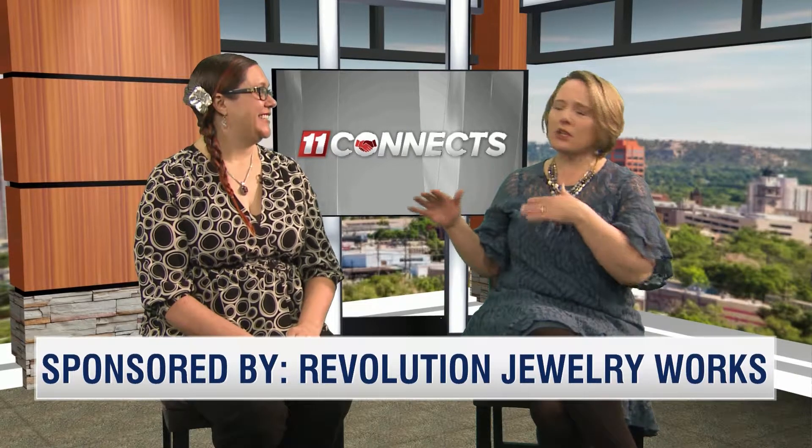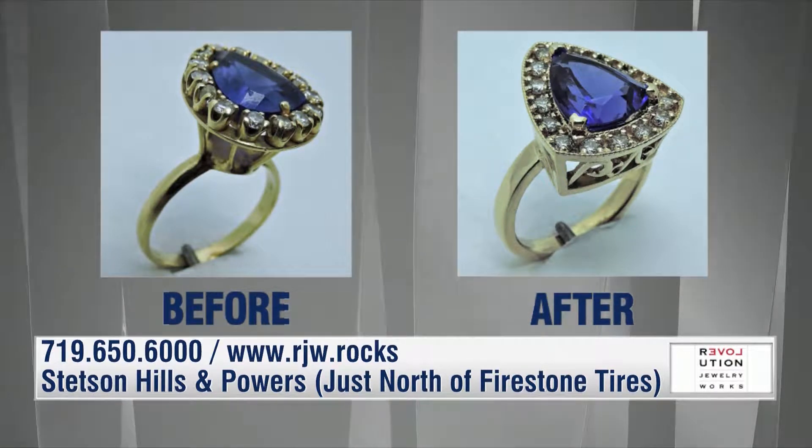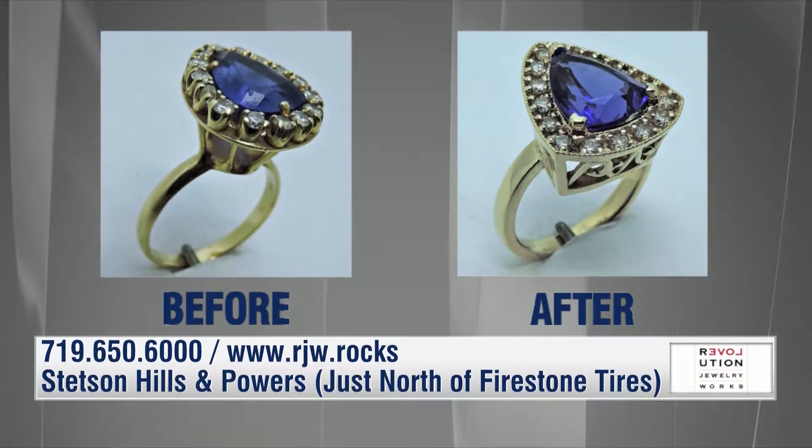Thank you. So Jennifer, I know that you do custom design — you create things from nothing. But if somebody has a piece and they just don't quite love it, you can help with that too. Absolutely. This time of year we have a lot of people that bring in things they received for the holidays as heirlooms that aren't quite their style. And so we help figure out the best way to reconfigure something that's pre-existing and turn it into something that can be worn and enjoyed every day rather than sitting in a jewelry box not seeing sunshine.